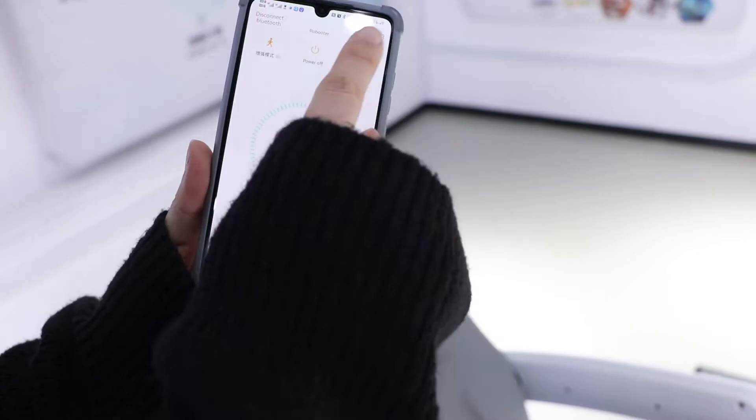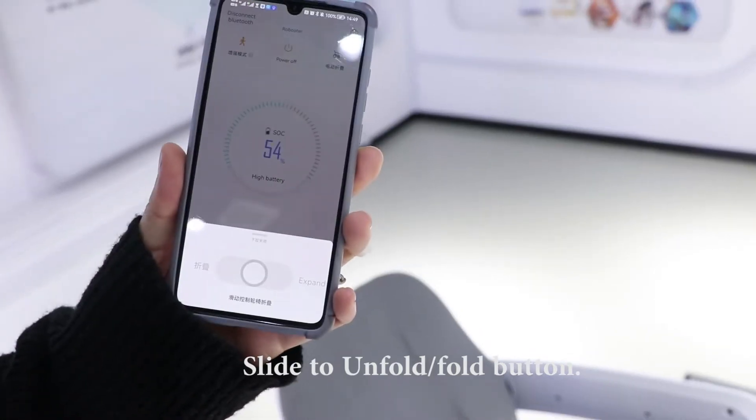In the middle, shows the remaining power. Slide to unfold, fold button.